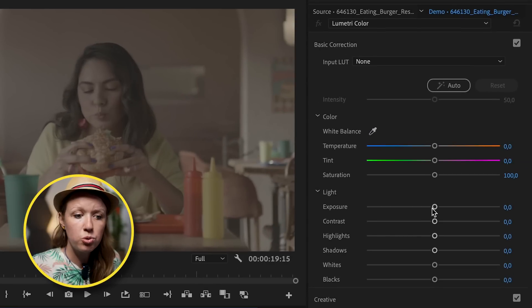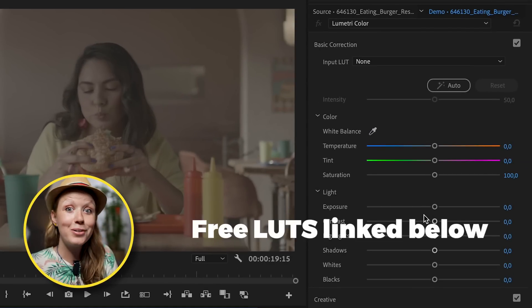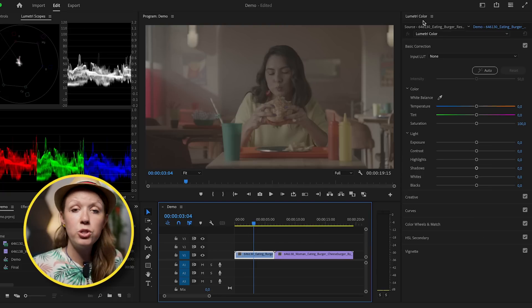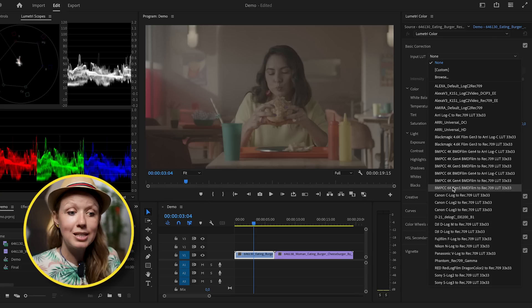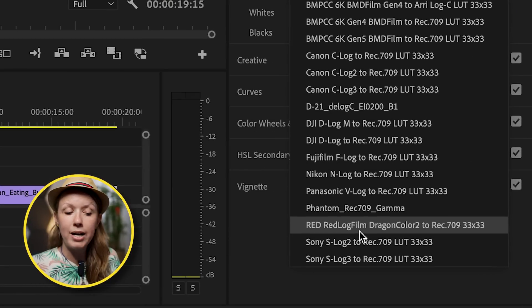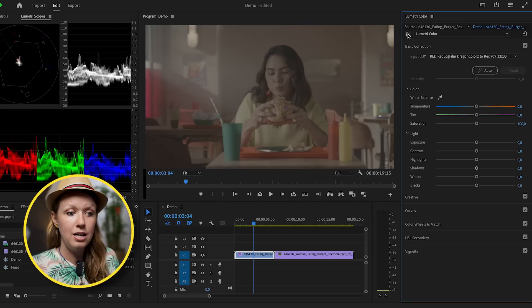Rather than playing around with the controls to bring back in the contrast, we can just apply a free log-to-Rec. 709 conversion LUT. Select the clip, then go to your Lumetri Color panel, and from Basic Correction underneath Input LUT, I've already imported these free LUTs — select the one that corresponds with the correct camera. In this case I'm choosing the Red Log Film Dragon Color to Rec. 709, and immediately we can see a difference. This is the before and this is the after — but this is just the beginning.